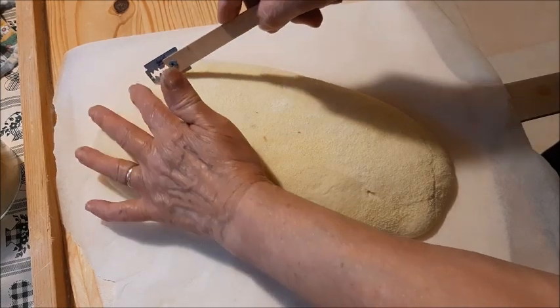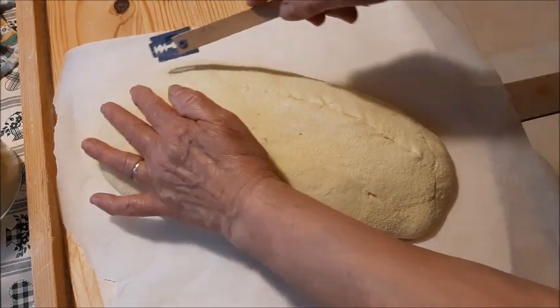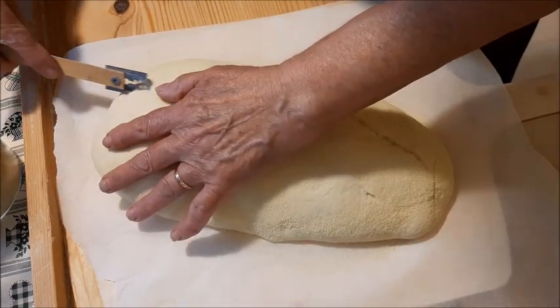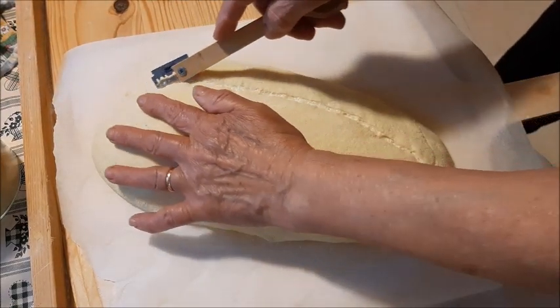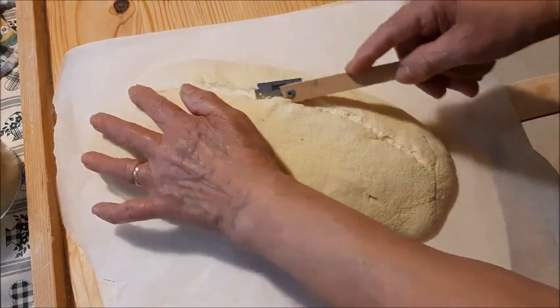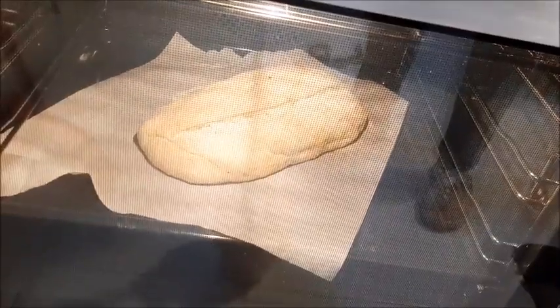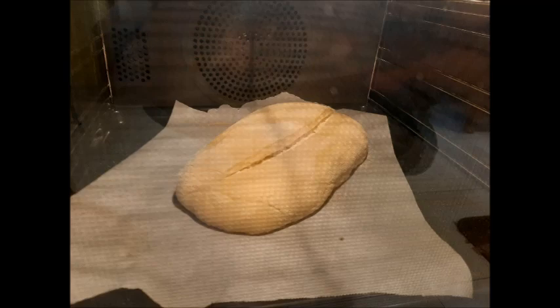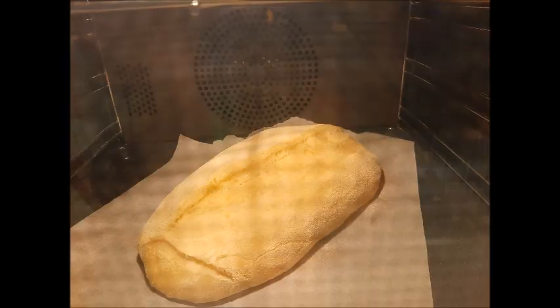Ci faccio un taglio velocissimo perché vedo che è molto morbido. Non riesco a farlo bene, quindi lo inforno e dopo circa 5 minuti apro velocemente e ripasso il taglio, perché così non mi sta venendo un bel greigne. Ecco qua, è a temperatura, il vapore sta uscendo e faccio scivolare il pane nel forno. Ho già fatto il taglio: come ho visto che si stava gonfiando - tipo 5 minuti o poco di più - ho aperto velocemente e ho ripassato il taglio.